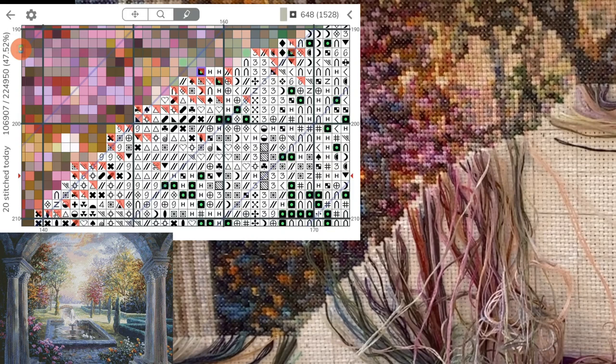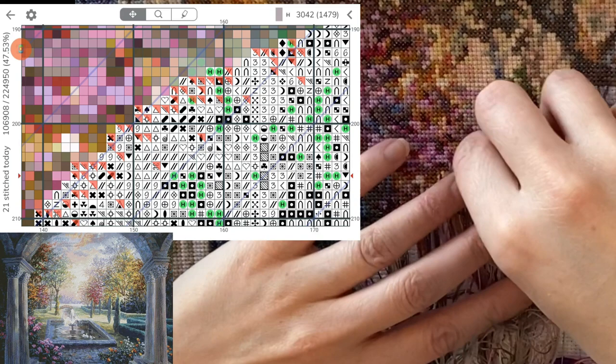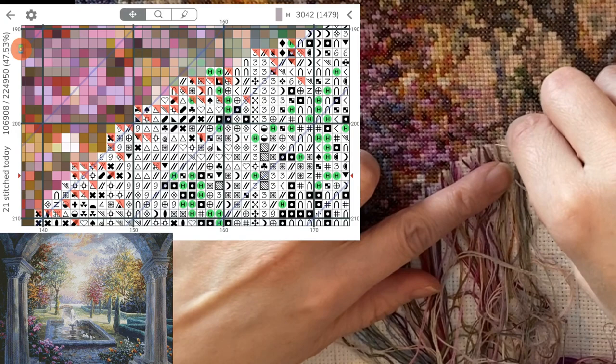I've been working on this enough that I can memorize most of the colors without even looking at the legend. Like, I know the number three is 414, and I know exactly what shade of thread that's going to be. This one is big enough to loop up and around. That's a little one, so I remember I decided earlier I was going to start a new thread for those ones there — let us pull out a new thread.